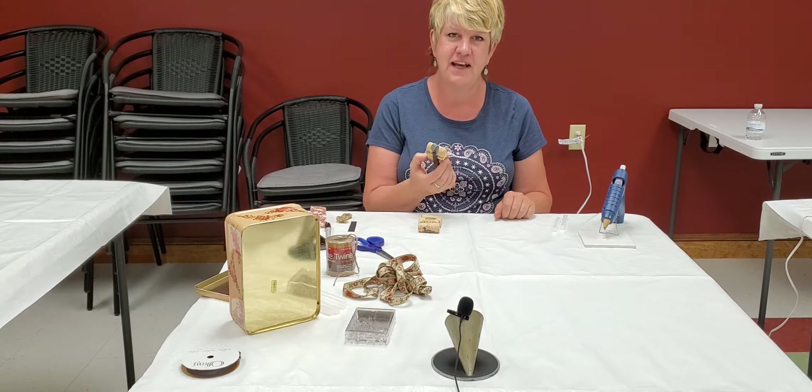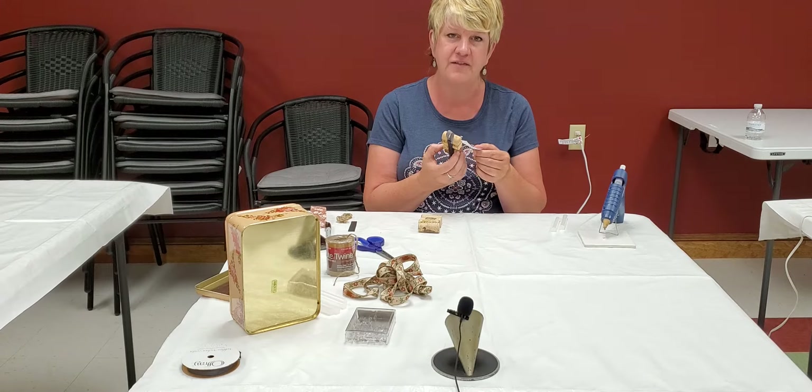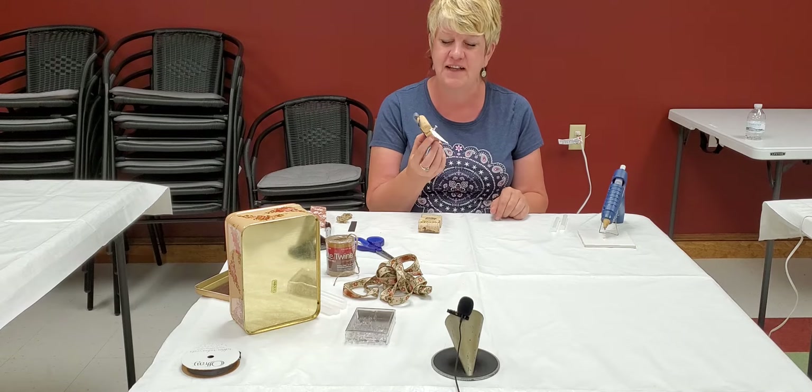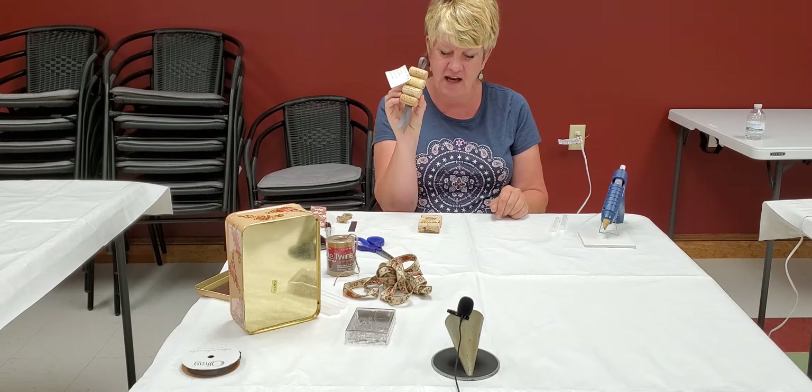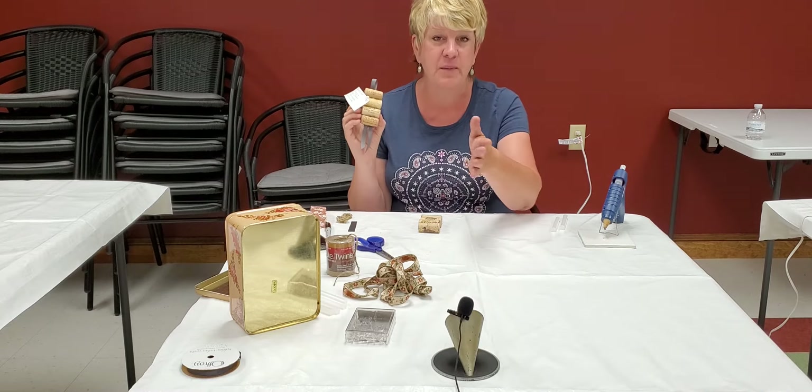Hi, how is everyone today? Today we're going to be doing our virtual craft. It is a mini cork board. We're going to be using wine corks and ribbon.